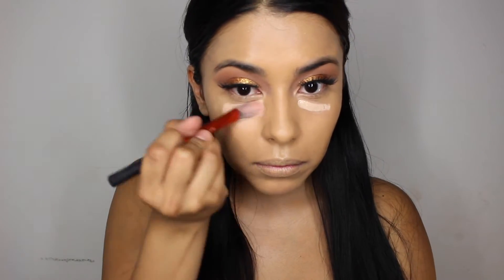I'm just going to keep blending, put that on my neck, and blend. Now I'm going to go in with the It Cosmetics Bye Bye Undereye and highlight my face.